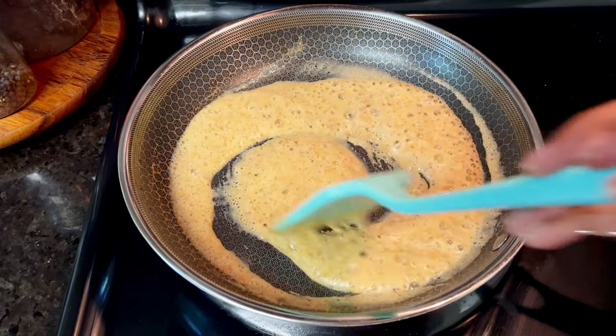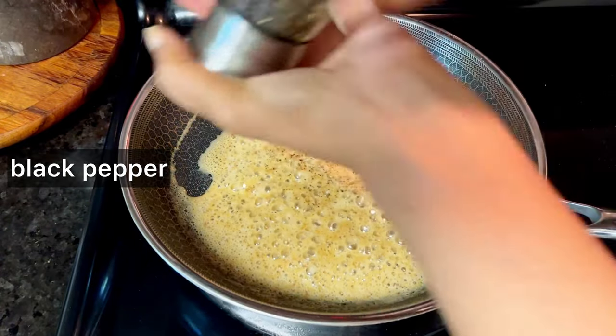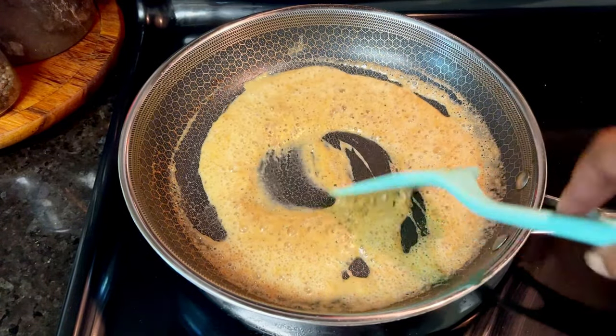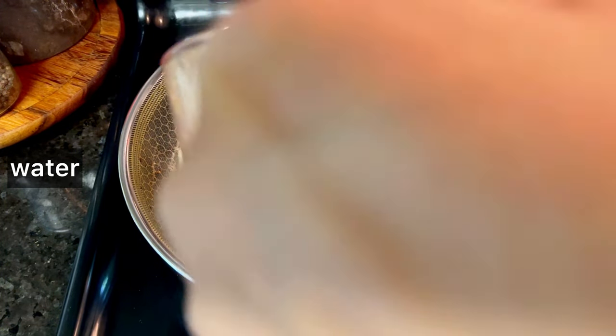After the fat and flour is incorporated — mixed together — you want to keep stirring it the entire time so that it doesn't burn. You're letting it brown, letting it deepen in color — not as dark as you would for a gumbo. We're not going to do this for 30, 45 minutes, but about five minutes or so. However dark you want it to get, just don't burn it, so keep it moving.